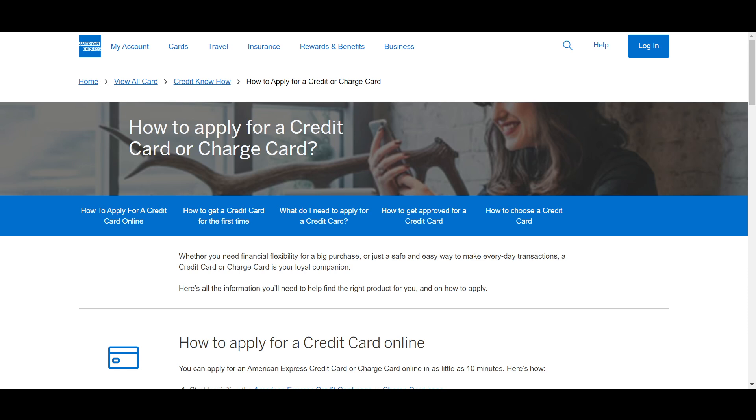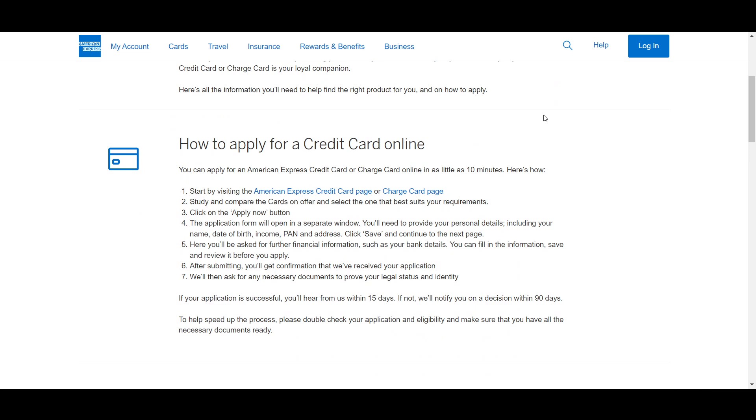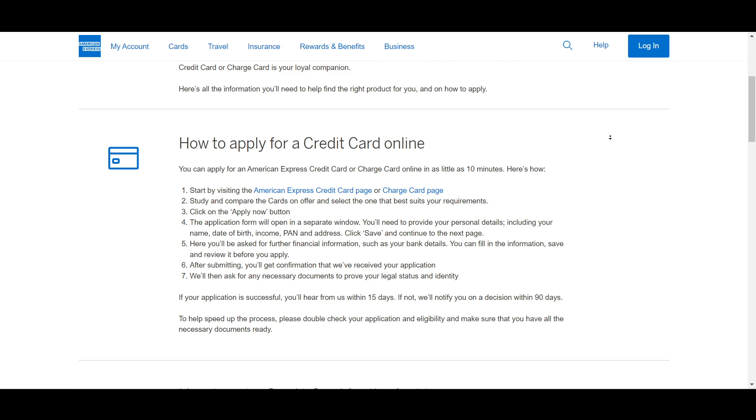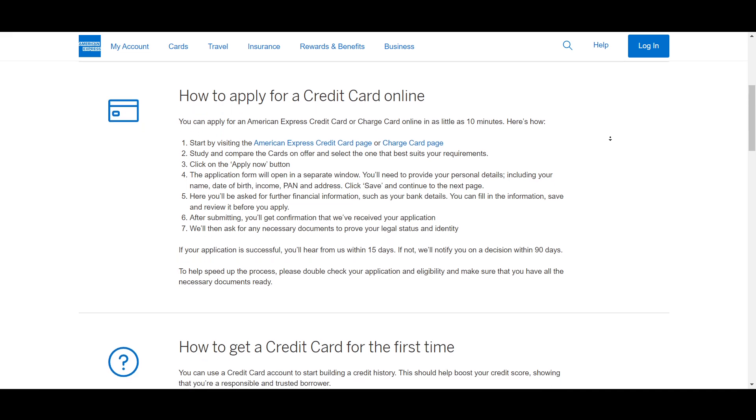Hello everyone. In this video I will show you how to apply for an American Express black card. If you're looking for this black card, first of all you have to be an existing American Express cardholder. This is very important because you need to be a current holder of an American Express card for at least one year and establish your relationship with the company and demonstrate your creditworthiness.